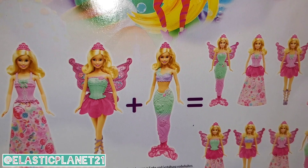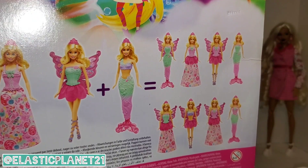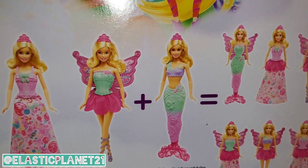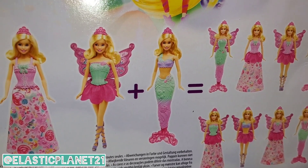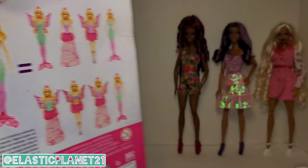These outfits can be easily removed, and you can create a nice partner or friend for another mermaid doll you may have. This is a fun little pack that I wanted to unbox today.